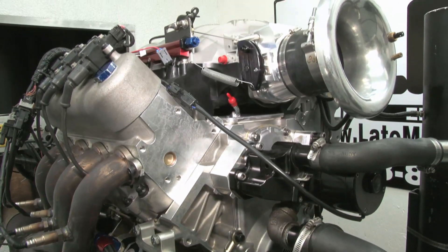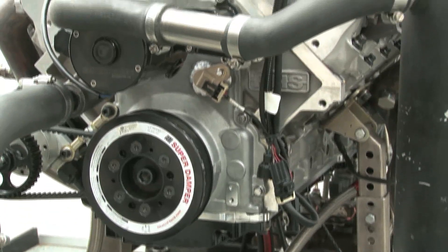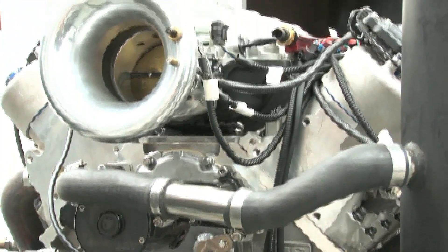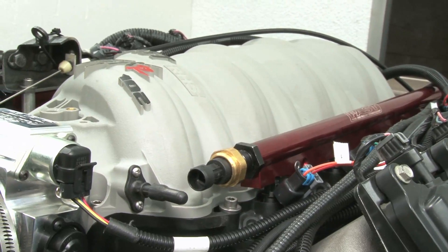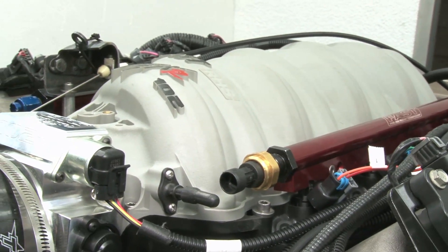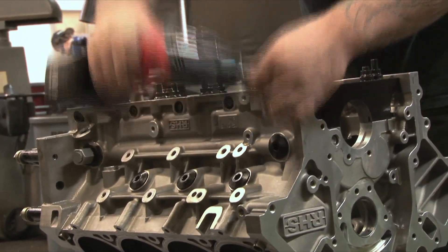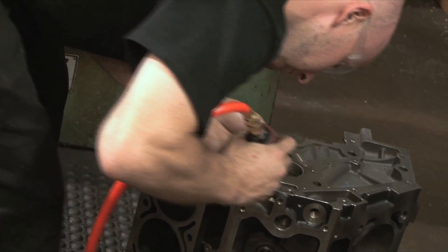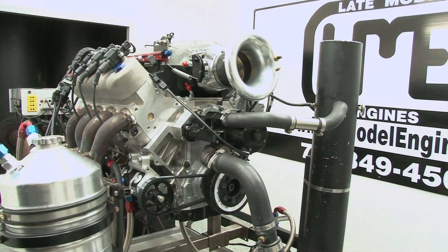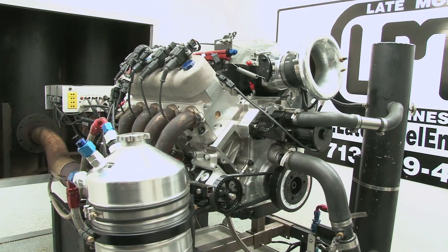It's almost sad this badass engine is going in such a rust bucket — well, not really. We can't wait to see some old man's eyes pop out when he sees what's under that crappy hood. 502 cubic inches, over 700 horsepower, and 650 foot-pounds of torque. This is a small block that thinks it's a big block. The RHS LS engine has what it takes to surpass all the small and big block Chevys before it — the numbers speak for themselves. The new RHS LS line of blocks and heads can add up to a true heavy hitter.